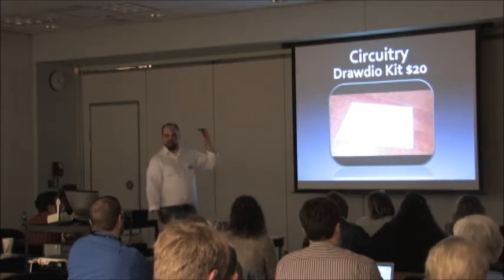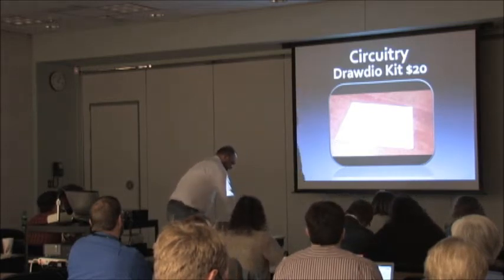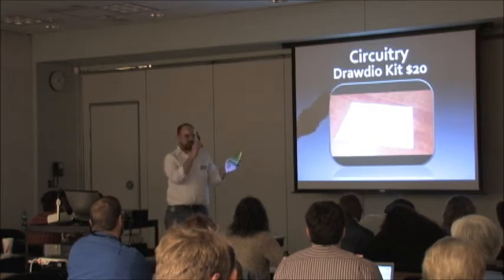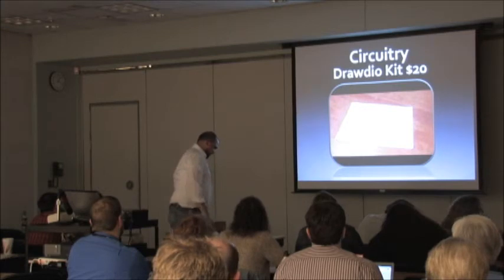This also came out of the MIT Media Lab — it's actually the same guys. As you can see, there's a lot of relation between these things. They made Drawdio first, and then Makey Makey, which would then break-y break-y.